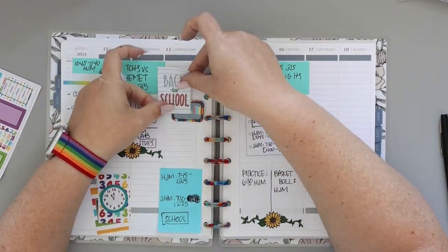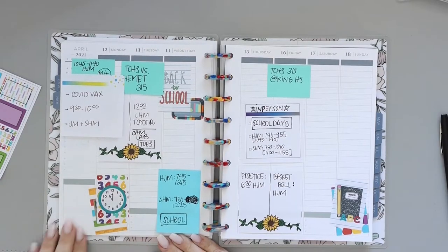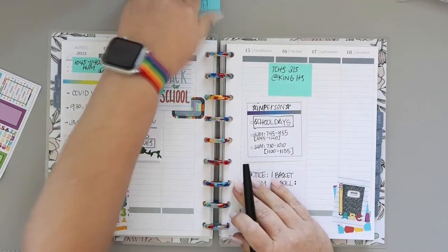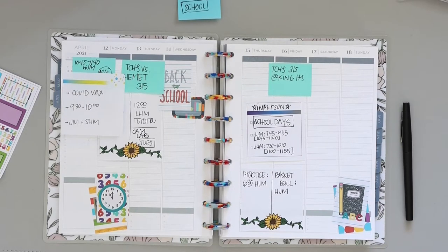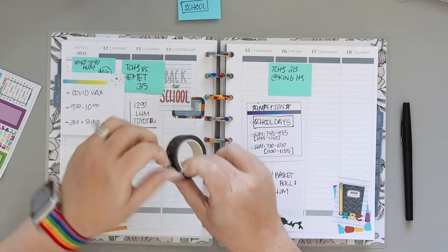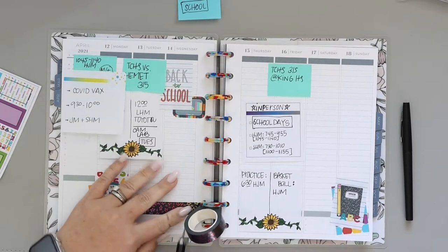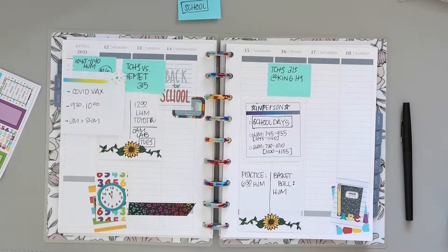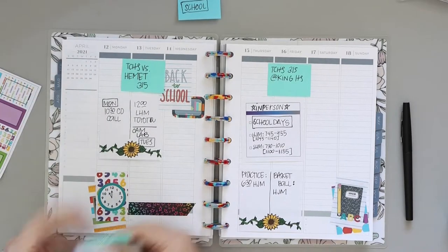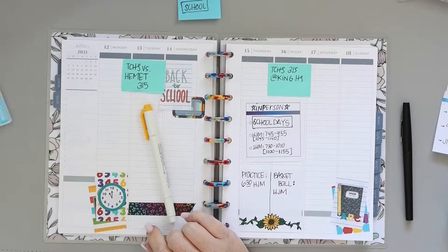Then I put ones that I did like on top. For Wednesday the same is sort of true — I used one of the half boxes that I would typically write plans in, but the background is really dark so it's not one I would personally use for writing. They work out great for layering. Don't be afraid to think outside the box — and I totally meant the pun — and use stickers that you wouldn't normally use. Look at them a different way: is there an edge on here that I like?